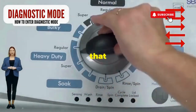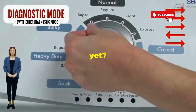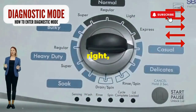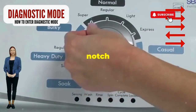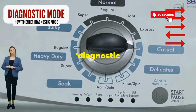Step 1: seize that dial like it owes you money. Now whirl it counterclockwise all the way. Feeling like a DJ yet? Great, you're on the right track. Next, here comes the video game part — turn it three notches to the right, quick flick back one notch to the left, and then one more notch to the right. If it starts blinking like a disco, congrats, you've just cracked the cheat code to diagnostic mode.